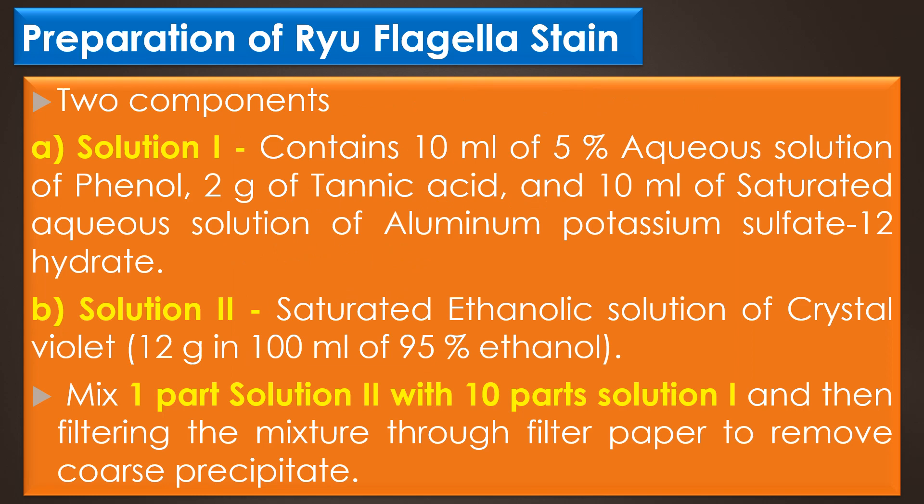The preparation of the RIO flagella stain used for the flagella staining method: the RIO stain has two components — Solution 1 and Solution 2. Solution 1 is the mordant and it contains 10 ml of 5% aqueous solution of phenol, 2 grams of tannic acid, and 10 ml of saturated aqueous solution of aluminum potassium sulfate. Solution 2 is the stain — a saturated ethanolic solution of crystal violet — prepared by dissolving 12 grams of crystal violet in 100 ml of 95% ethanol. The final stain is prepared by mixing one part of Solution 2 with 10 parts of Solution 1, then filtering the mixture through filter paper to remove coarse precipitate.